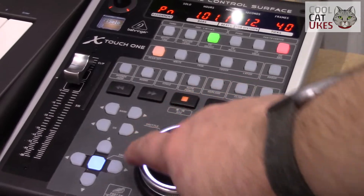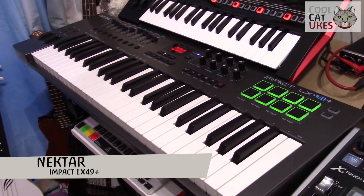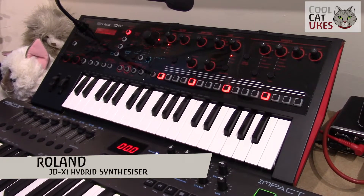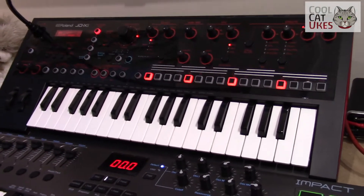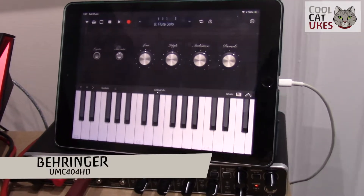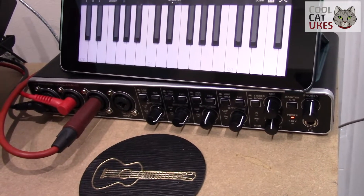I've got a 49-key keyboard which is also a controller, with additional controls that allow me to manage settings within Logic Pro. I've also got a Roland JD-XI synthesizer, which can be controlled from Logic Pro, played with its own keyboard, or from the main keyboard. It outputs audio into a four-channel audio interface, so I can also plug in ukuleles, guitars, and microphones.